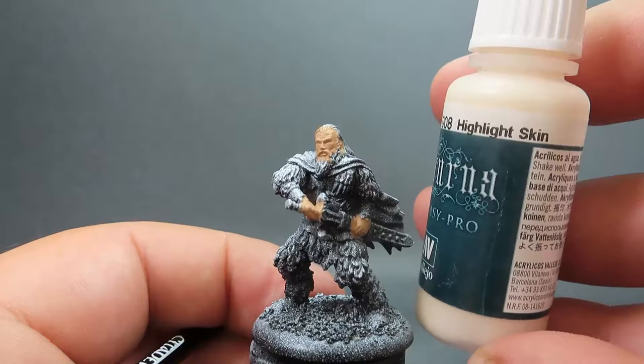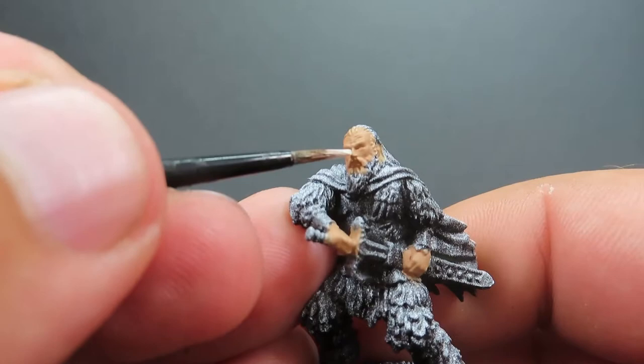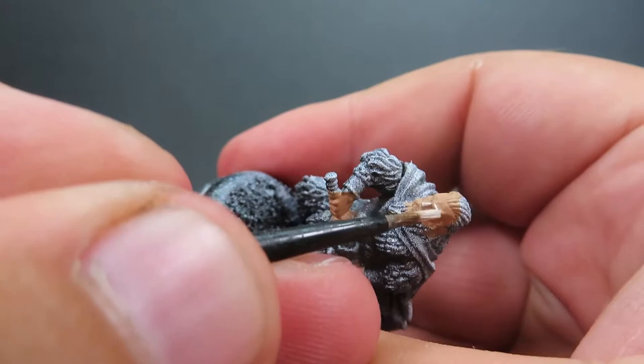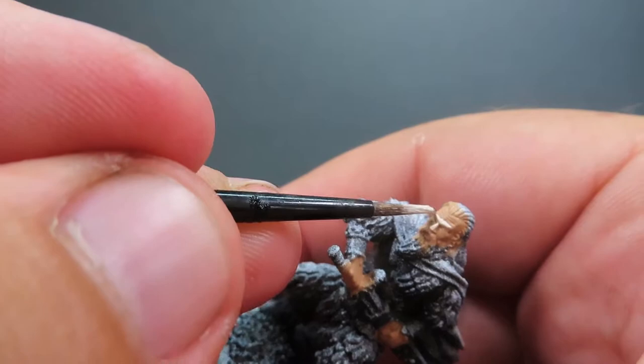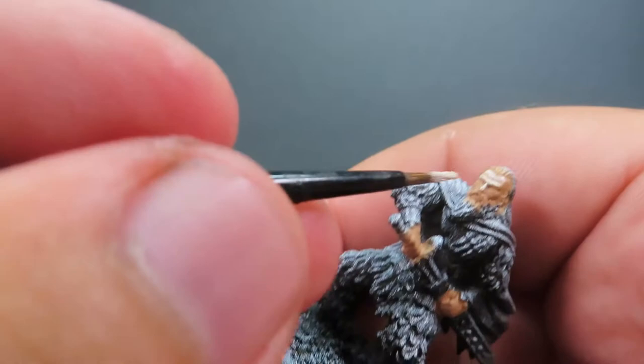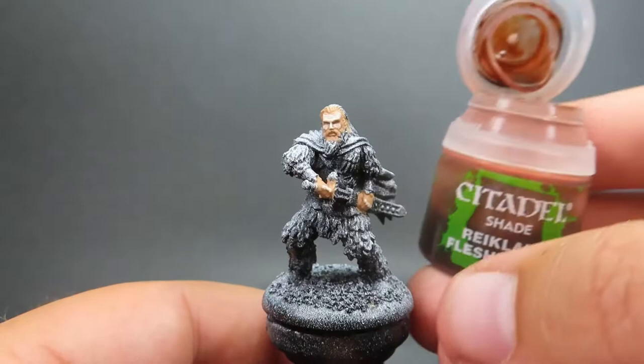Then once we have that complete, we're coming in with Highlight Skin, a nicely named paint for this. It's much brighter and we're going to use it for the highlights. For highlighting skin, we want to focus on areas like the bridge of the nose, the eyebrows, the top of the forehead — those areas that naturally stick out on the model. This model has nice definitions, so it's easy to pick those out with a fine tip brush, giving that realism of light hitting the high points from a distance.